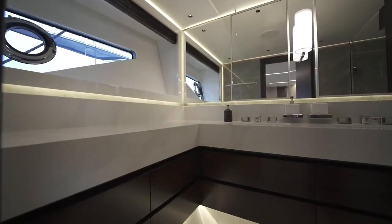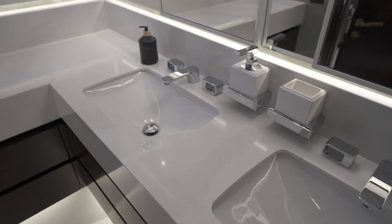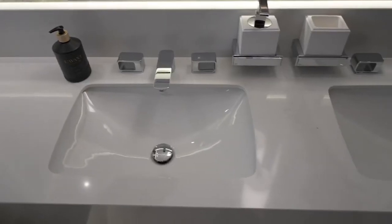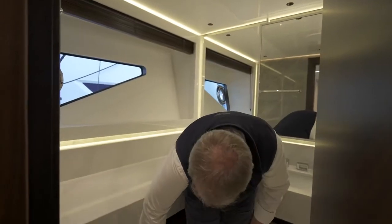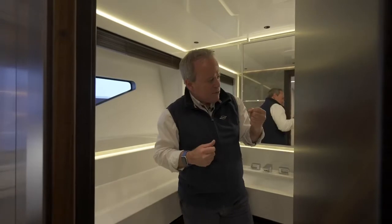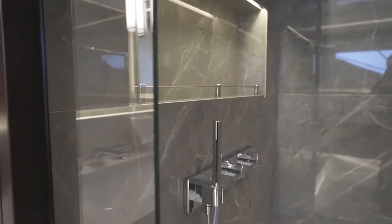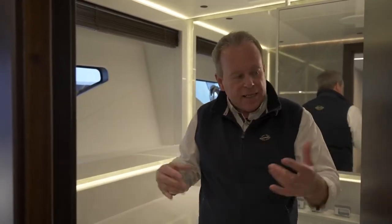Forward port side, we come through into the heads — a huge space. You've got a right-angle countertop, twin sinks, storage all the way around for towels and personal effects, and a massive triple-size shower with overhead rain dance head and a separate shower wand. Because of all the glass and the reflection on the stone and materials, it feels brilliantly light. It's got its own separate window and opening port for fresh airflow when needed. Just a great space — really feels special.